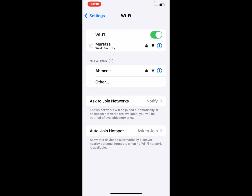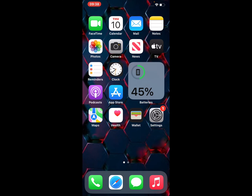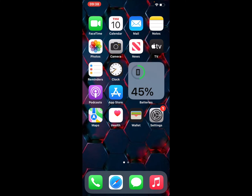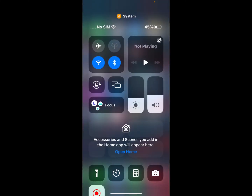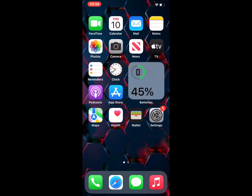If solution number two is not working, apply solution number three: turn on Airplane Mode and turn it off. Open Control Center, turn on Airplane Mode, and after 10 to 20 seconds turn it back off to fix this problem.